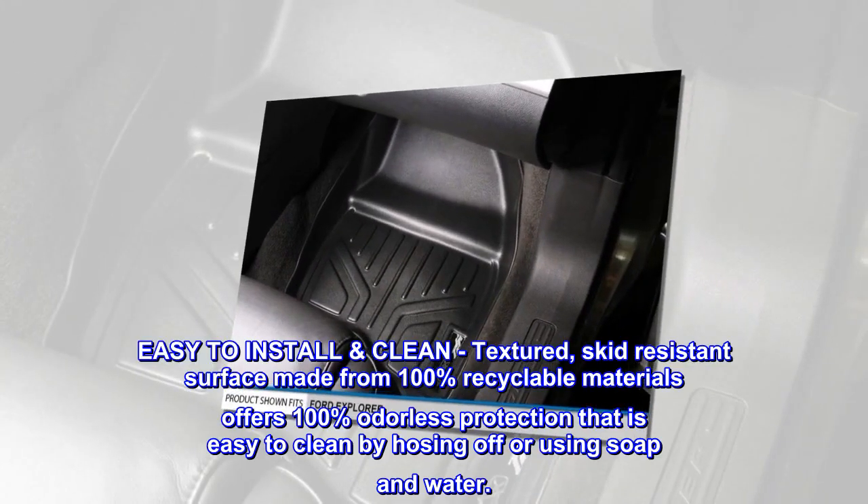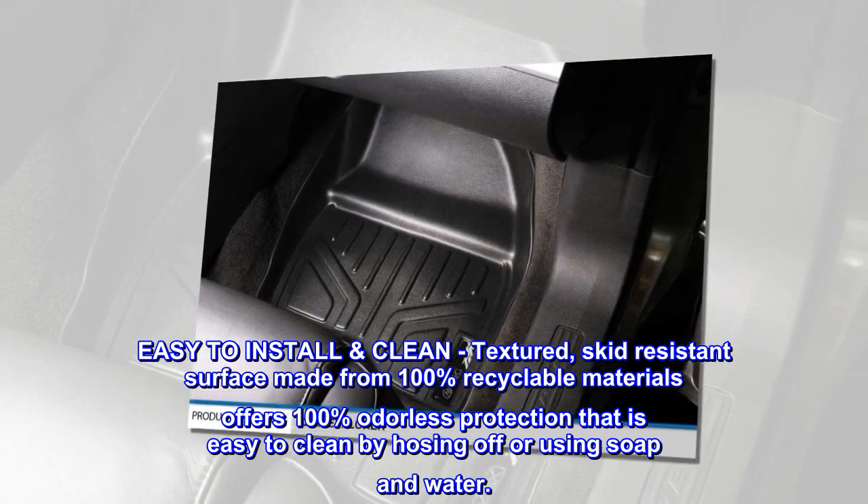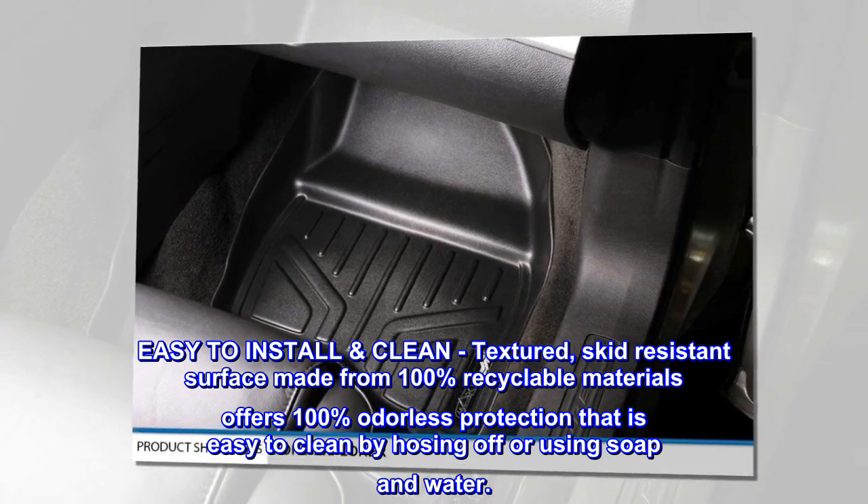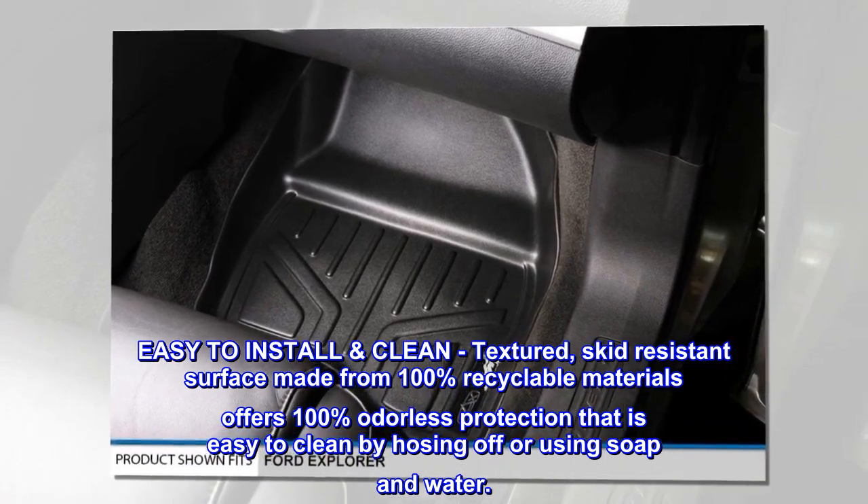Easy-to-install, textured, skid-resistant surface made from 100% recyclable materials offers 100% odorless protection that is easy to clean by hosing off or using soap and water.